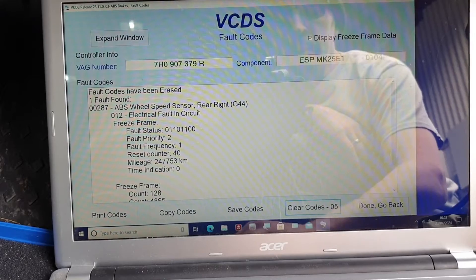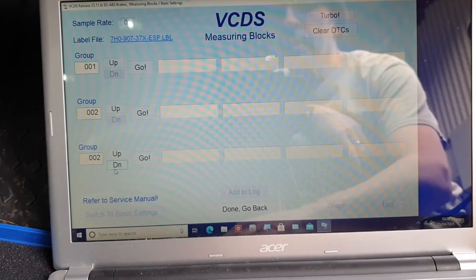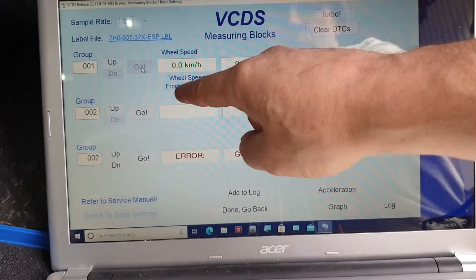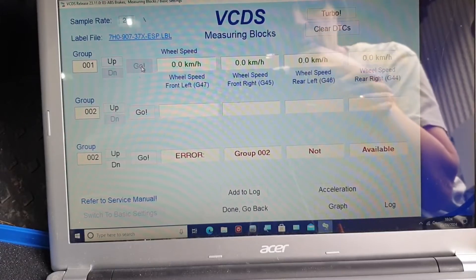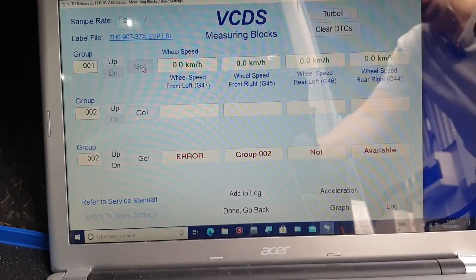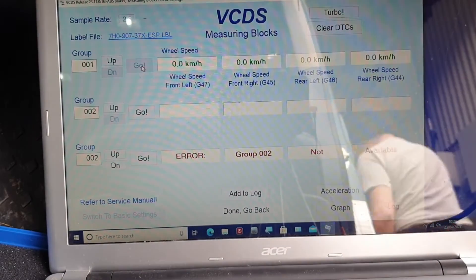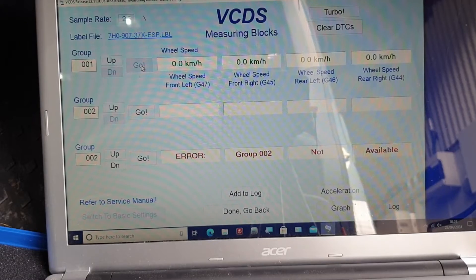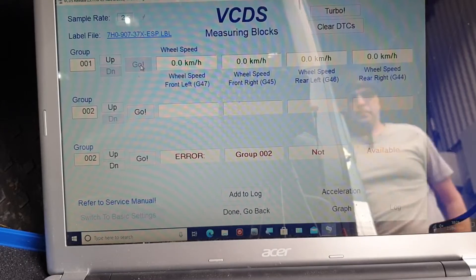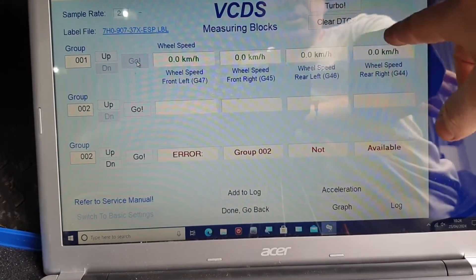Code reading is okay, but live data measuring blocks — that's where the money is. If we look at this you can see each individual wheel speed sensor. What I'm going to do is spin the rear right, and you should see that reading change. If I spin it — nothing. So what this tells us is the ECU isn't seeing a signal.